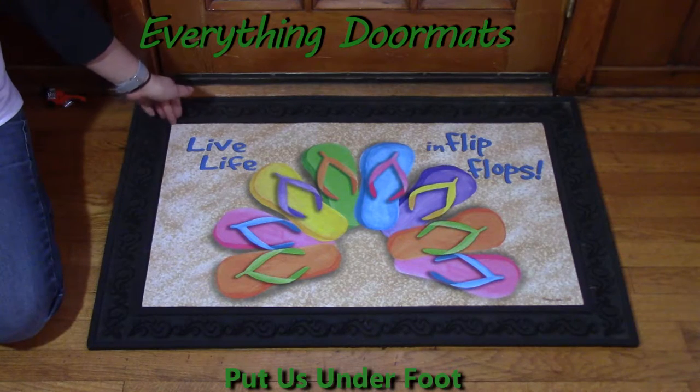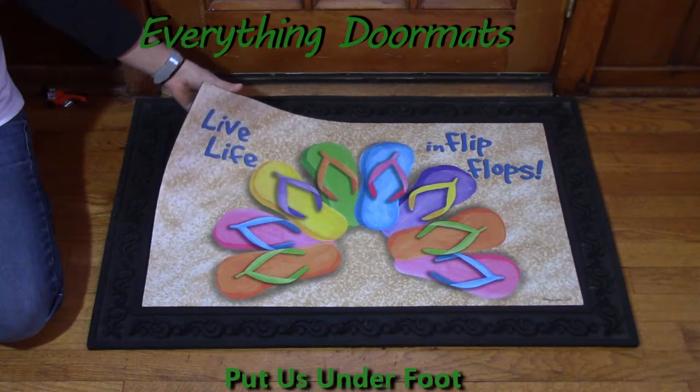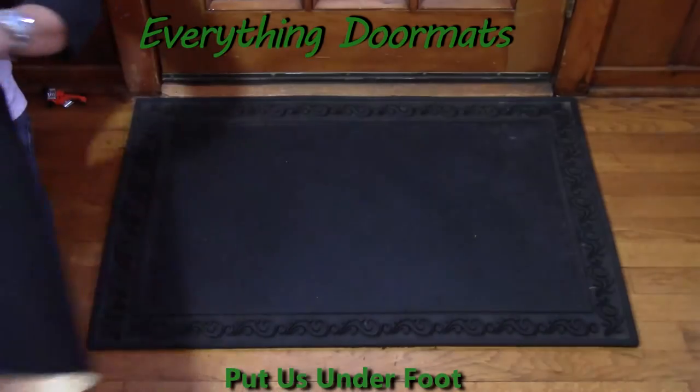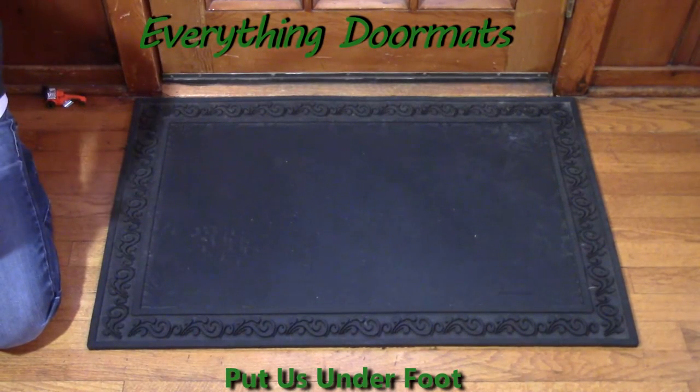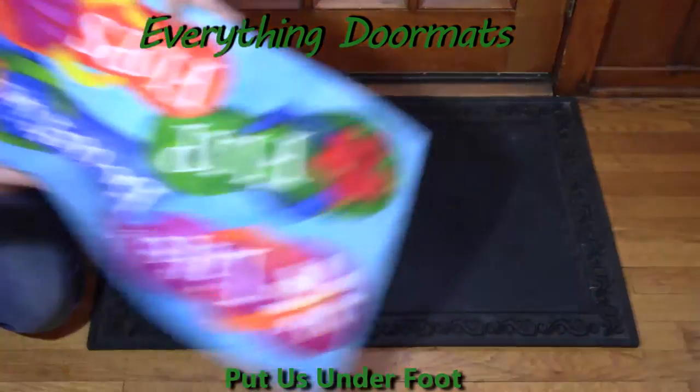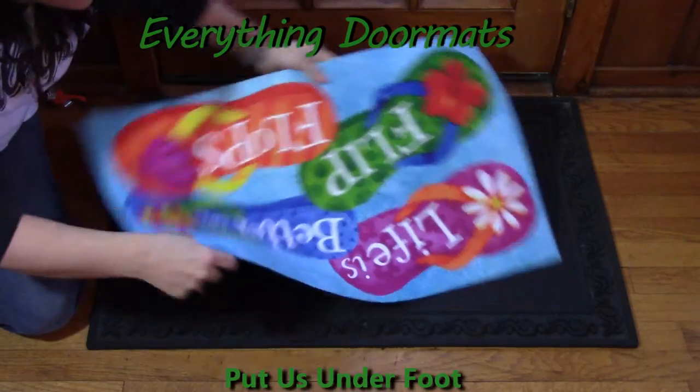And then again, if you change your mind on which flip-flop mat you want — maybe you can't make up your mind and you interchange them every single day, driving your family crazy like I do — it's super simple. Pick the mat out, lay a new one down.